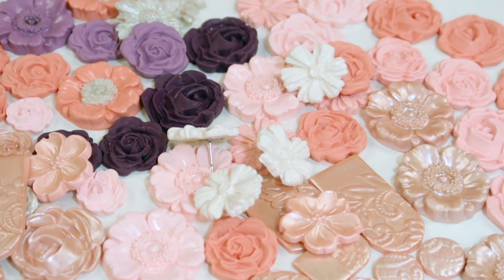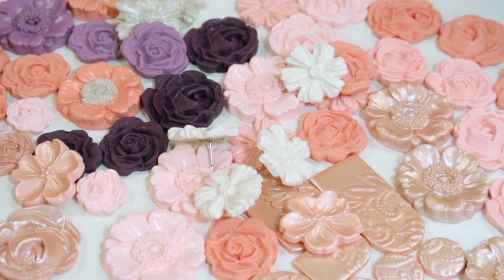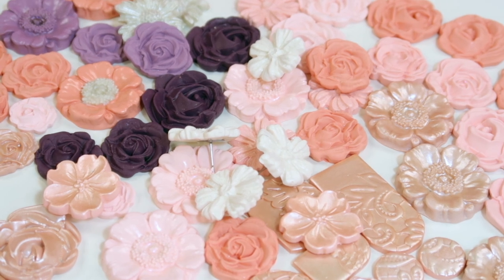Doesn't this look so pretty? I should have taken a picture like this - I need to take this picture because it's just gorgeous. I'm excited about it and I'm excited to show you guys the finished product.